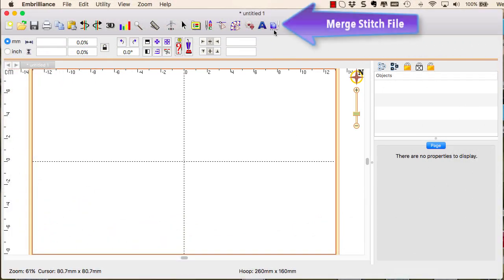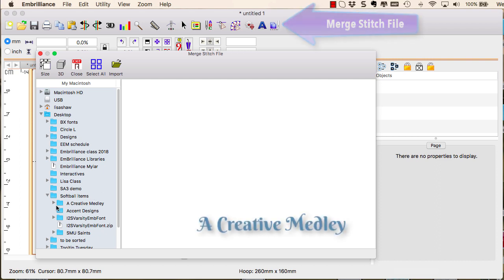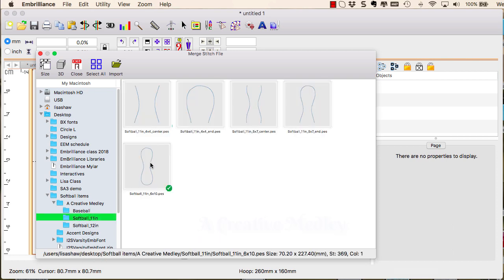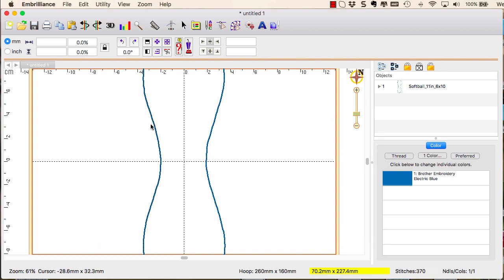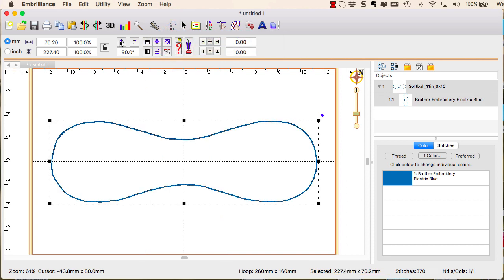The embroidered softball project begins by merging in the design template for the hoop we will be stitching in. This template collection is from a Creative Medley and is available in various sizes and formats. We will select and import the 6x10 version into our hoop and rotate the design 90 degrees so it is easier to work with. This design provides a visual guideline for precisely placing our merged designs and shaped lettering — it certainly takes out the guesswork.